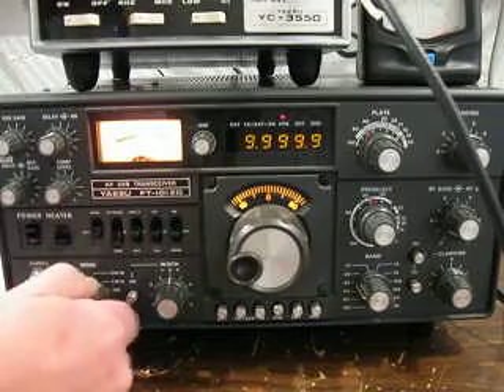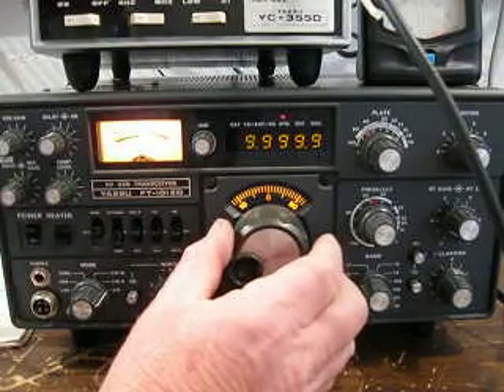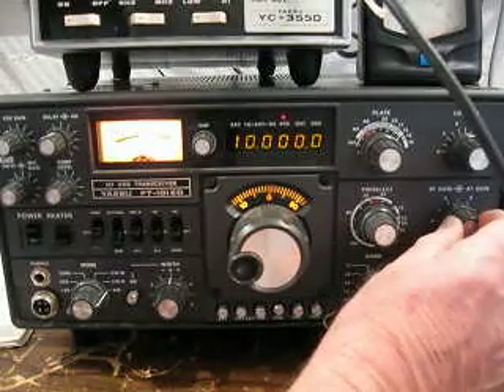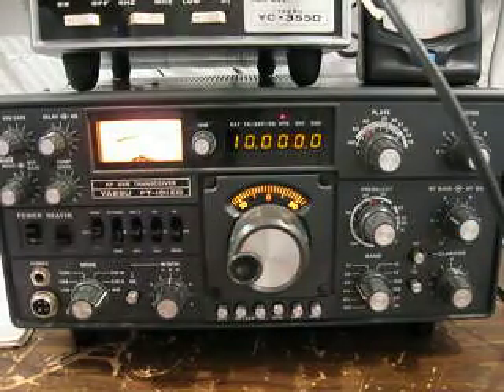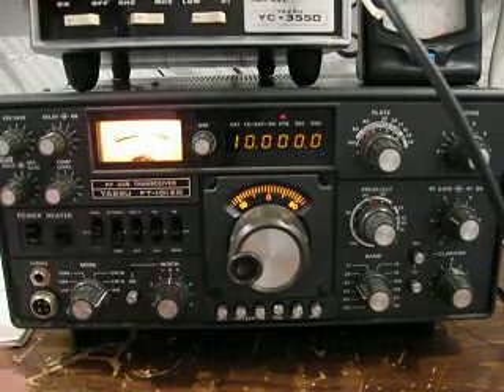Let's go back to AM. And you can see that it is exactly on frequency, which is 10 MHz down here, and zero down here.